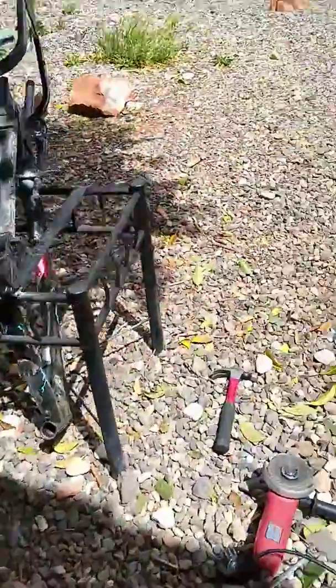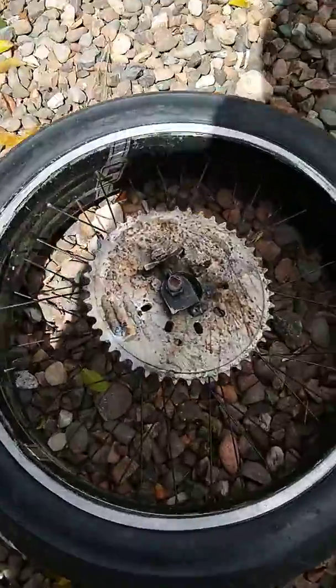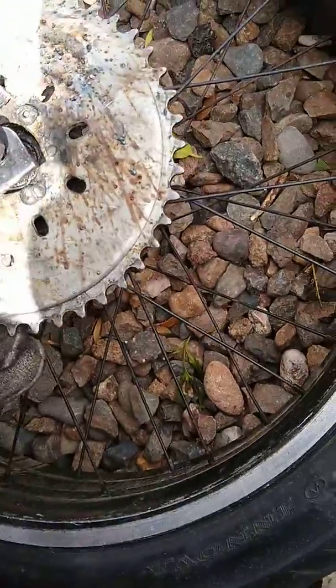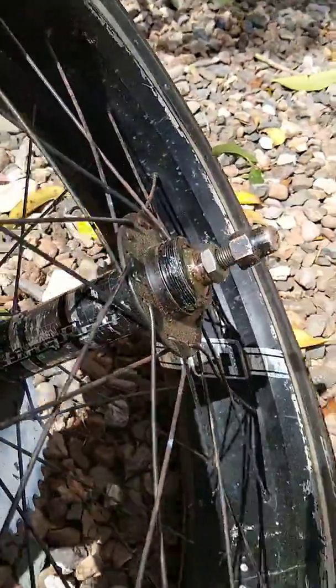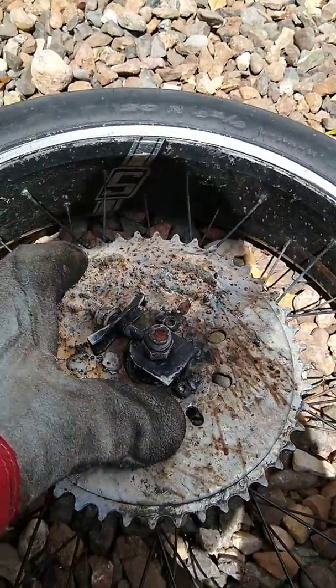Alright, here's my progress. Right here is a Schwinn bicycle wheel. I used a disc brake adapter that you screw onto the freewheel — there's a freewheel on the other side. I took it off, and this side had just enough room to fit that on.